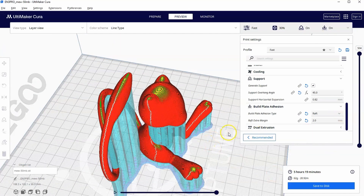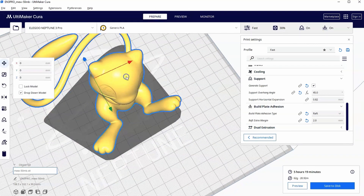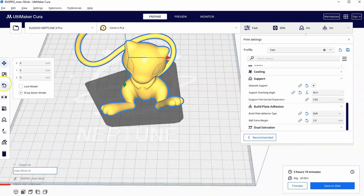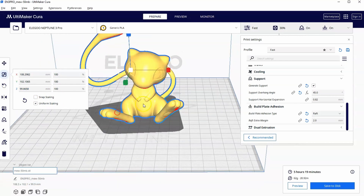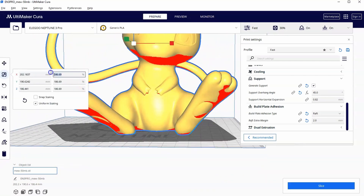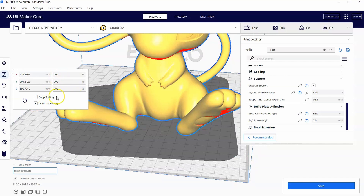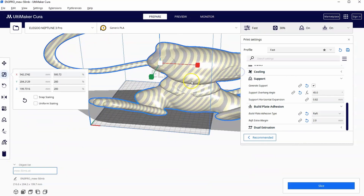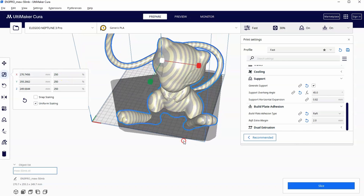Let me show you one more thing with Mew before the next example. Let's click on Mew, go to Scale, and keep uniform scaling on — I can drag or type in a percentage. Going to 200% scales all three axes together. If I turn uniform scaling off and change one axis, only that one scales. Let me undo that, turn uniform scaling back on, and go up to 250% — now it says you can't print this because it's bigger than the plate.